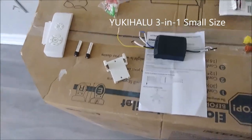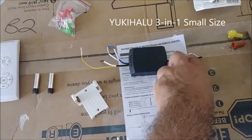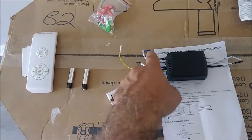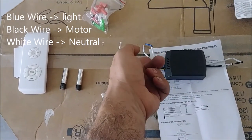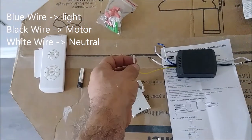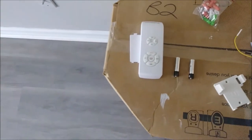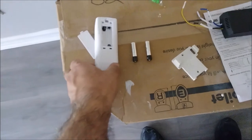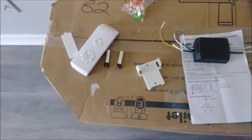Now we are going to connect this receiver. As you can see here, there are two inputs — neutral and hot — coming from the ceiling, and there are three outputs: the blue going to the light, this is the neutral, and this one is going to the motor. This is the antenna. The remote control has batteries coming out — AAA batteries — and we are going to talk about that a little later.